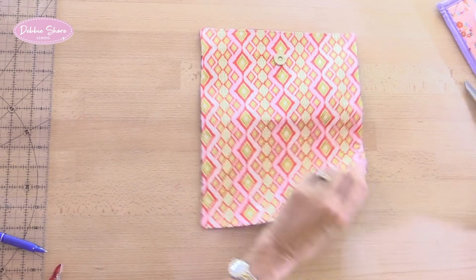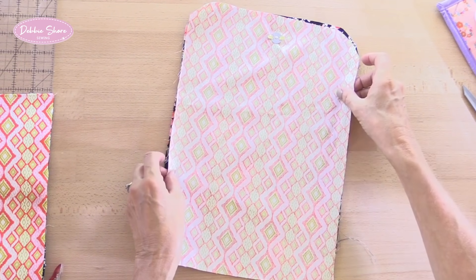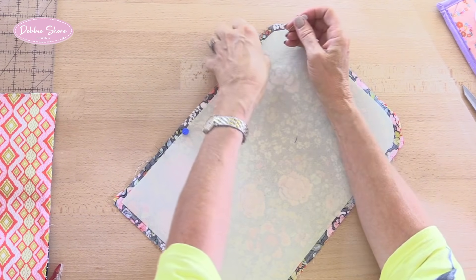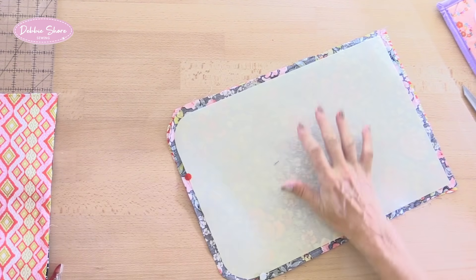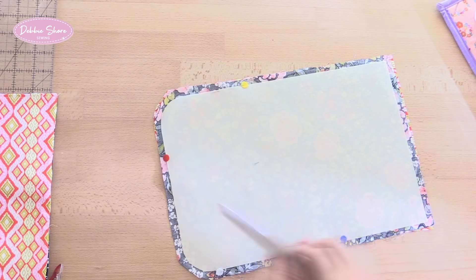Let's take our second pieces - this is the larger piece for the flap. Again with right sides together I'm going to do the same and sew all the way around. I'm just going to pin within the seam allowance to hold that in place - you can pin or clip, it doesn't matter. I'm sewing just up against the edge of the Decaville. It doesn't matter if you do sew through it, but if you can sew just right on the edge that would be ideal. Again I'm going to leave a turning gap in one side.